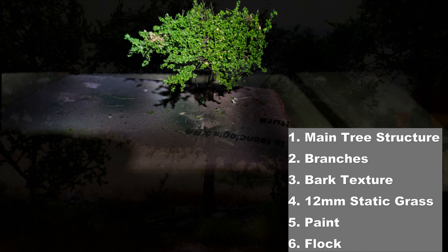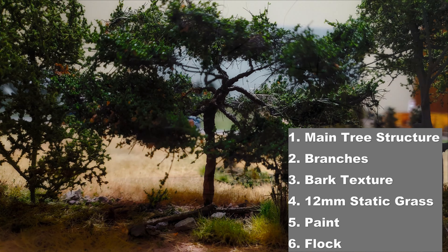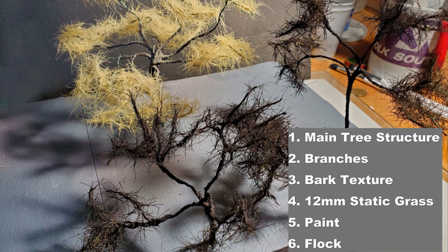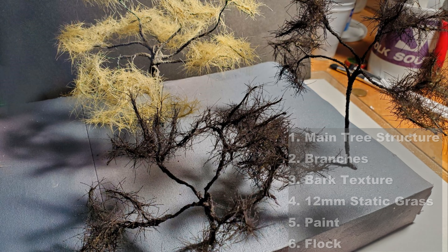Hey railheads, it seems like a lot of folks are doing wire trees these days. Well here's my take on it, coming up on my Finger Lakes Railway layout.